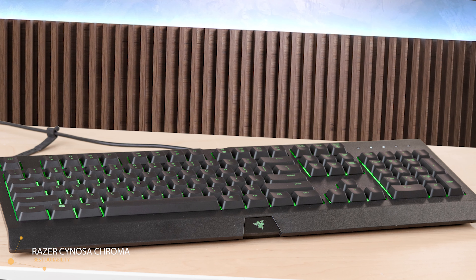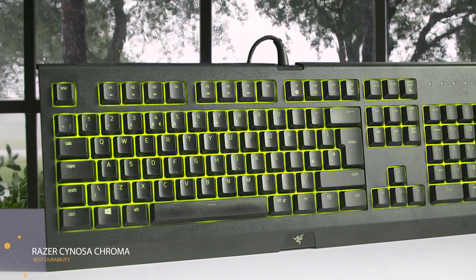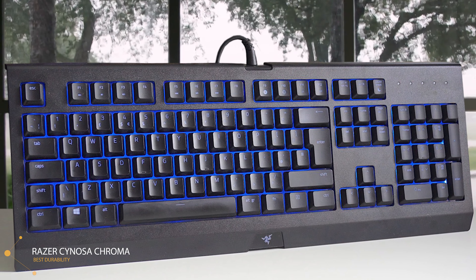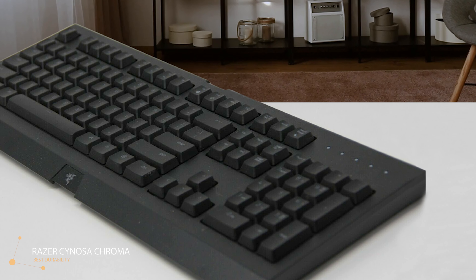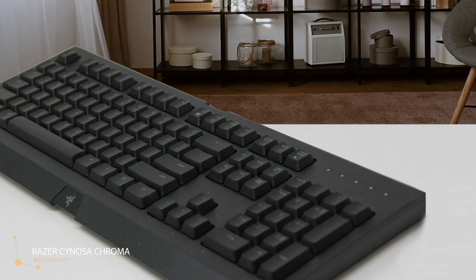The Razer Cynosa Chroma is a full-size keyboard, measuring 18.24 by 6.07 by 1.22 inches. The speed and resistance of each key is spot-on — your fingers fly across them when typing, but the keycaps need just enough force to actuate that they don't feel cheap. That speed makes the Cynosa Chroma a good fit for games like Call of Duty: Warzone. The Razer Cynosa Chroma is on the cheaper end of Razer's lineup but packs plenty of features for the price.